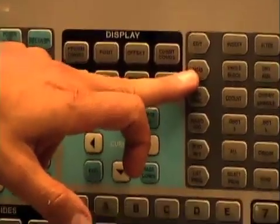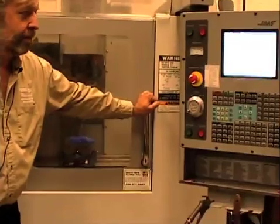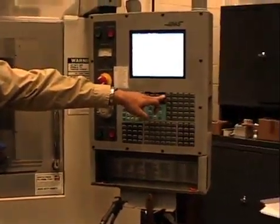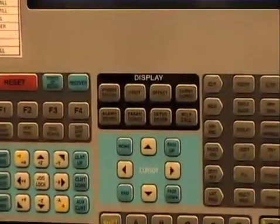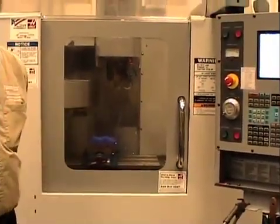I go to memory mode — MEM — this is my program. I close the door, hit the 'current command' button, and then start. Right now it's going to do a square and bounce back and forth, but the machine is running under its own program.